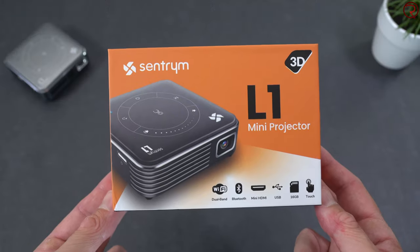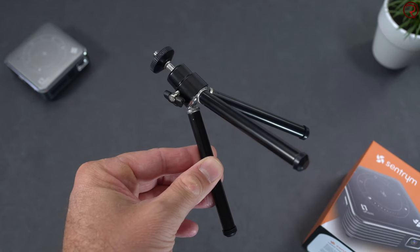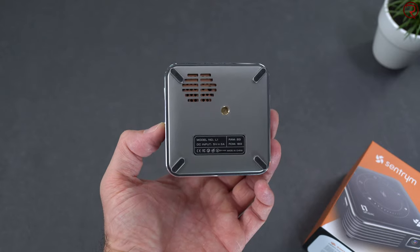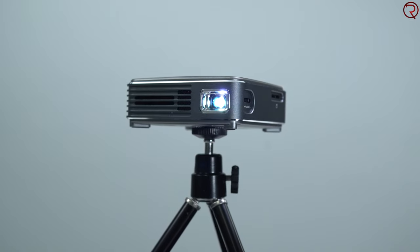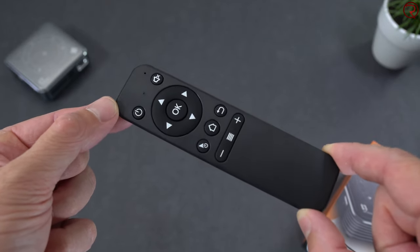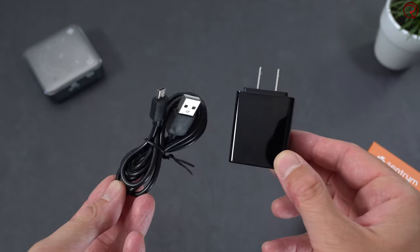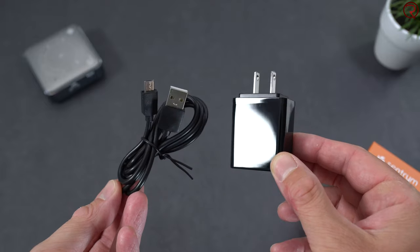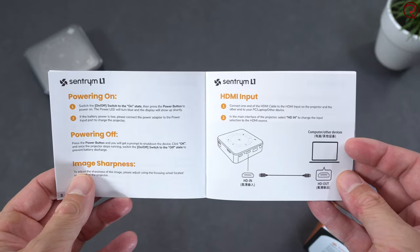Let's start with a quick unboxing. In the box you'll find a small tripod for the projector - it has a quarter-inch screw hole at the bottom so you can place it anywhere with a quarter-inch mount. We also have the remote control, an HDMI cable, a micro USB cable for charging, the power adapter, and of course the user manual, which has a lot of useful information especially if this is your first projector.